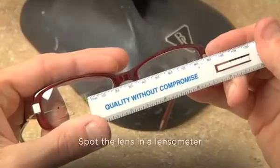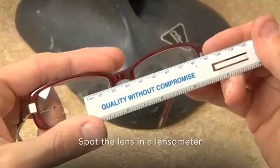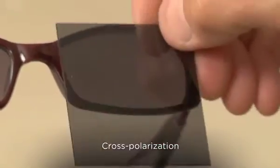If this occurs, spot the lens in a lensometer. In the rare event that you cannot check the alignment with a lensometer, another option is to fully activate the lenses and cross-polarize them with a piece of polarized film.